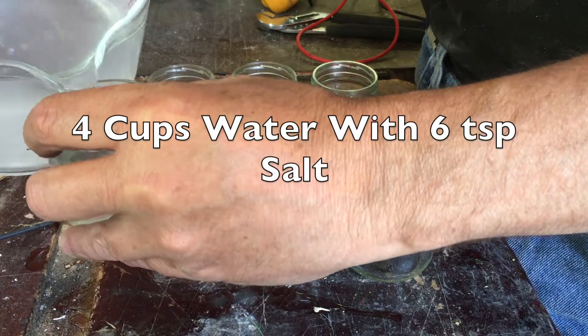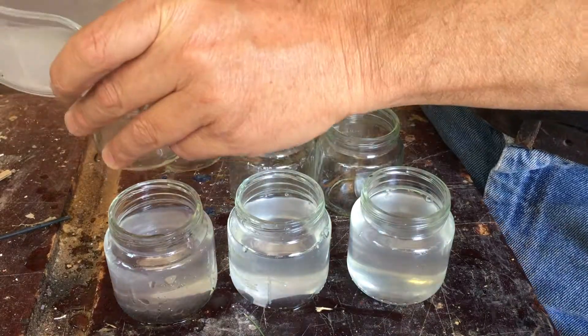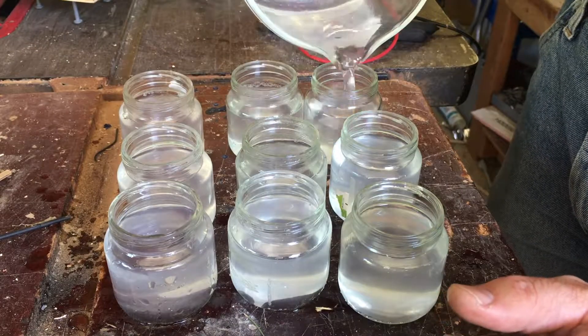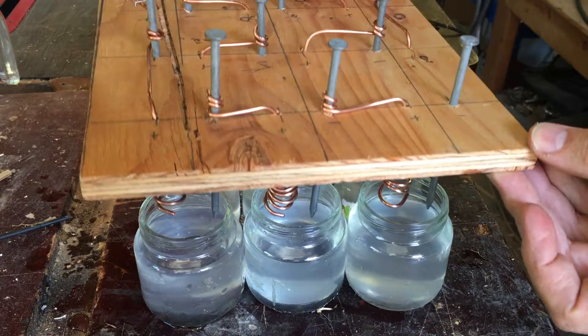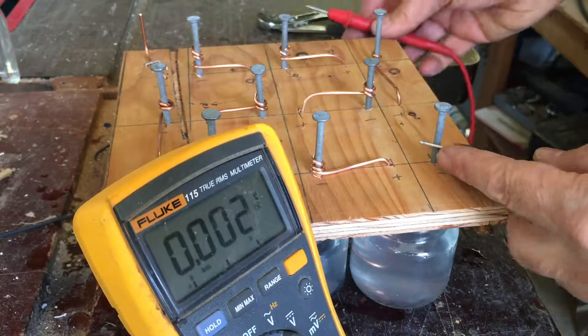Take four cups of water and six teaspoons of salt and fill your baby food jars. We are now ready for a test, so carefully place your battery assembly down into your jars and then get out your voltmeter.